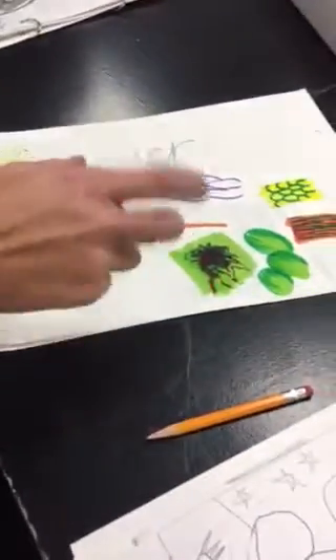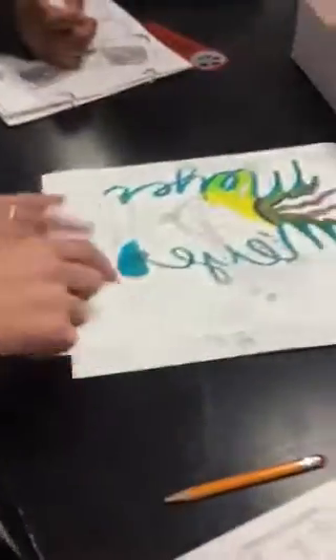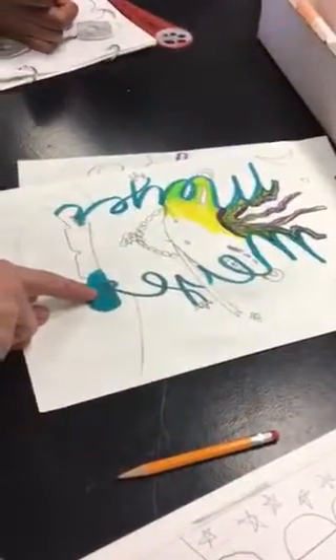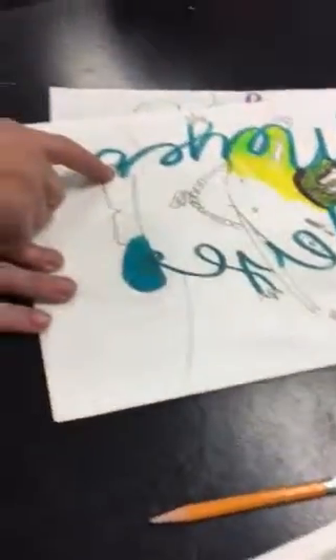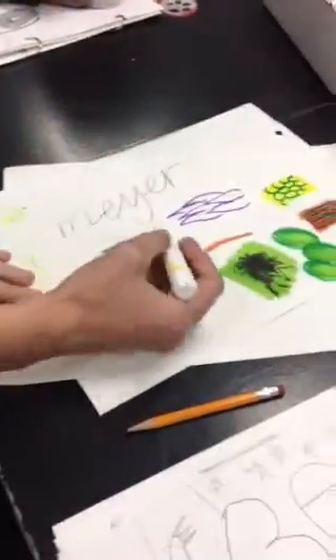A couple of basics for working with markers: you should always start with the lighter color and layer back on top. If you look on my feet here, you cannot see the yellow laces. I needed to have done the yellow laces first and then colored around them.